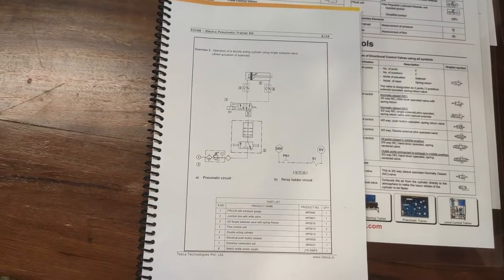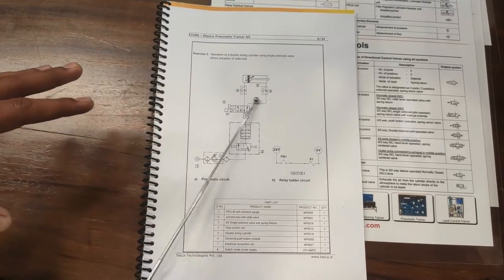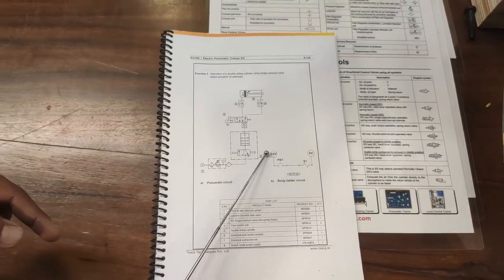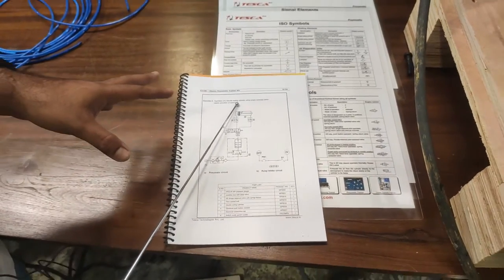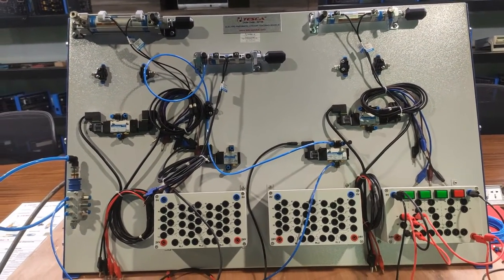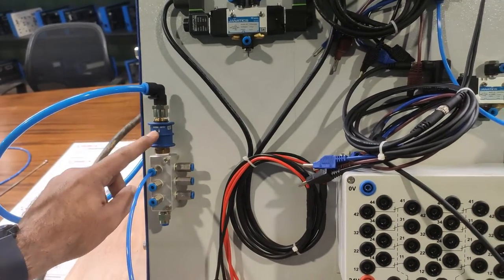Exercise 2: operation of a double-acting cylinder using a single solenoid valve. We use the same solenoid valve as the last exercise, but instead of the single-acting spring-return cylinder, we use the crimping-type double-acting cylinder with two flow control valves. In the previous exercise we blocked the second output of the solenoid valve; now we use that second output for the reverse movement of the double-acting cylinder. The electrical circuitry remains the same. First, close the slide valve before changing pneumatic connections.